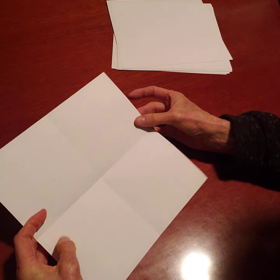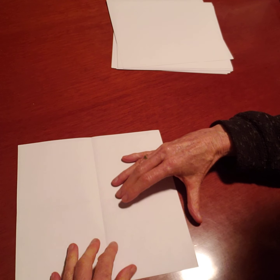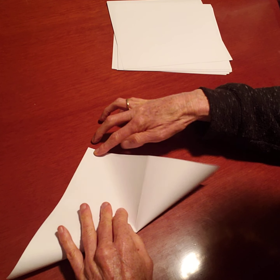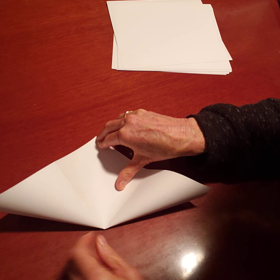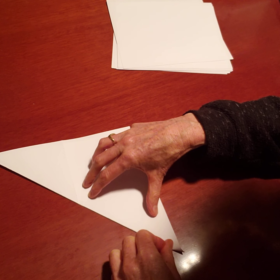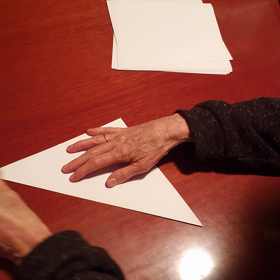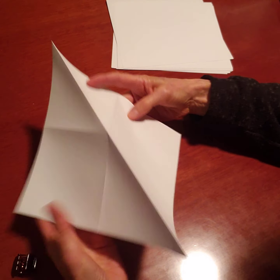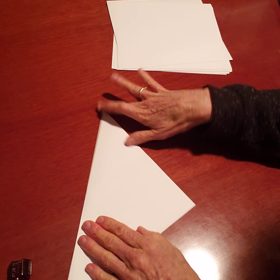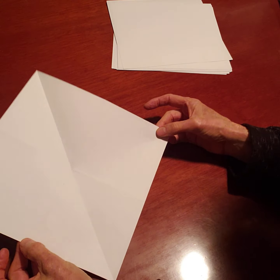Now I have two creases and I'm going to do one more diagonal. Making sure I'm putting the corner to corner, edge to edge — make sure that the diagonal is right where the other two creases are. I got the diagonal and I'm going to press this. Then open it and fold it the other way around. Stay focused, keep it nice and neat. And that's it — three folds. That's the hardest part.